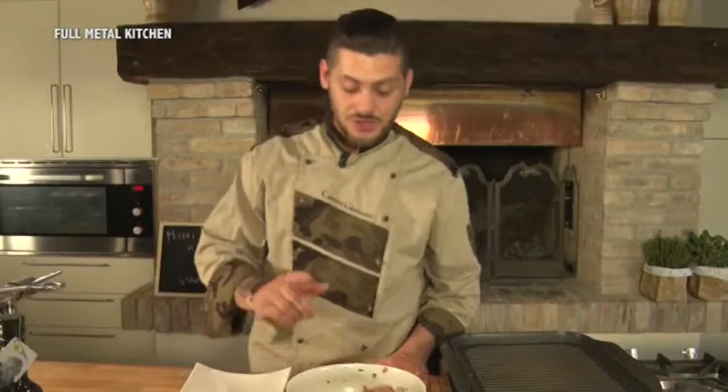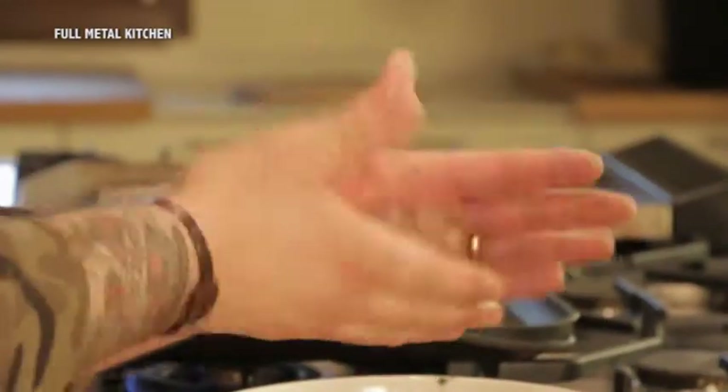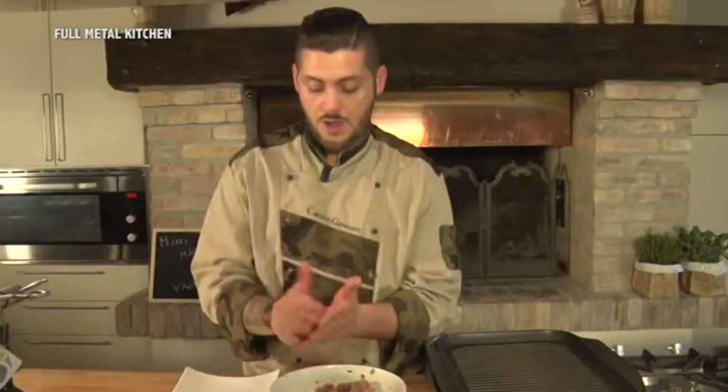Mentre il pane si cucina, prepariamo i nostri hamburger. Fate una pallina e poi andate a schiacciare. Non fateli troppo sottili, perché così all'interno rimangono morbidi. Li prepariamo tutti e una volta che ce li abbiamo pronti li andiamo a cucinare sulla piastra.